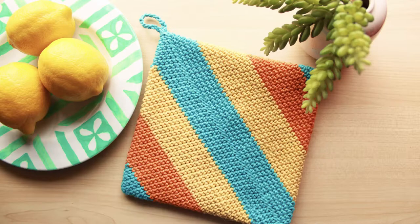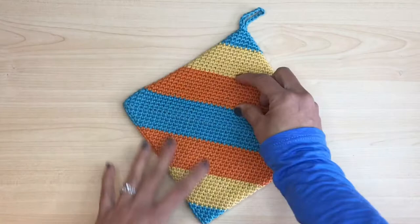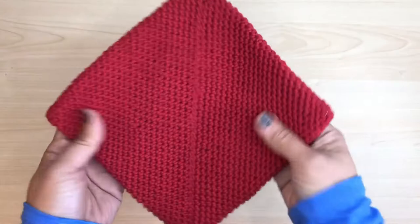Hi, this is Ana and this is Pop Crochet Magic Potholder Color Block Style. We'll be using the famous Magic Potholder pattern but we're going to take it up a notch with even color stripes doing it color block style. I'll show you how to hide the yarn color switch. Nice and double thick and very modern looking.